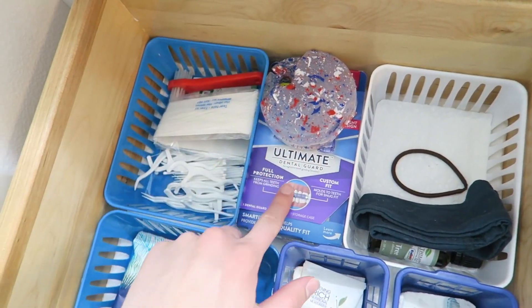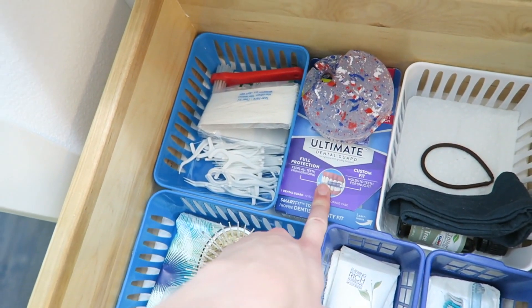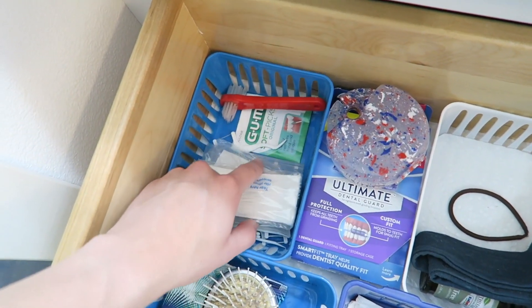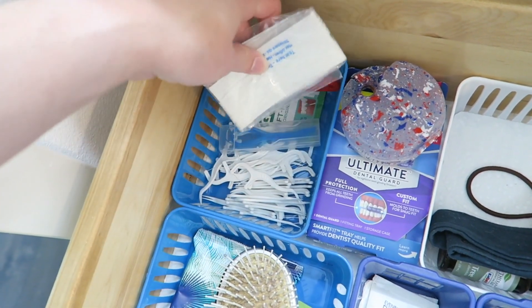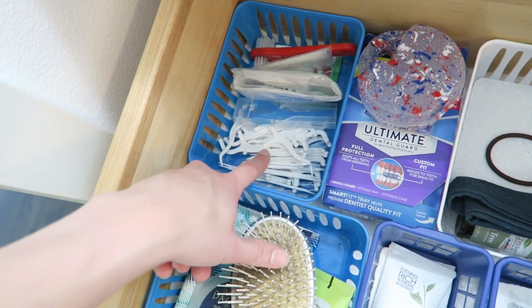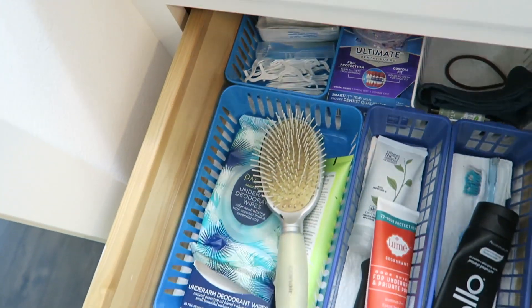Over here I've got my retainer and a mouth guard that I still haven't used but I really need to start using. This is to clean my retainer. I've got some floss — these are all flossers that I can use with my permanent retainer, and then actual flossers for the rest of my teeth.